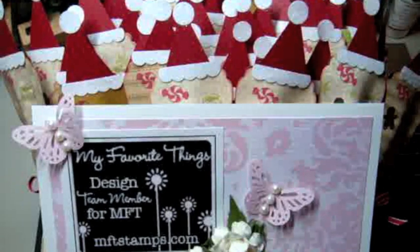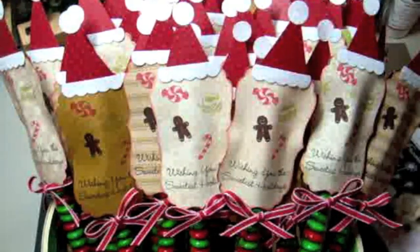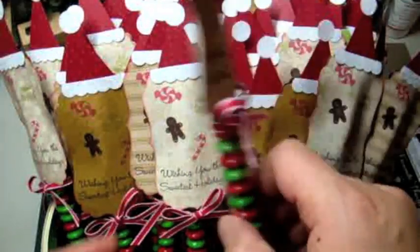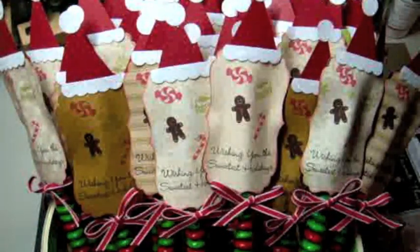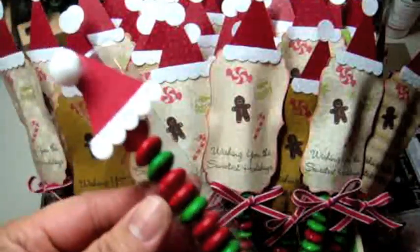Hey you guys, this is Arlene, a designer for My Favorite Things. I wanted to share my latest holiday project — little M&M favors using holiday M&Ms. Let me show you my inspiration. I was at my son's last day of school before the holiday party, a cultural potluck, and I met my son's classmate's mom, Jen, who made these really cute favors for the children and I was just in love with it.